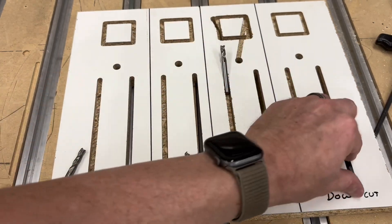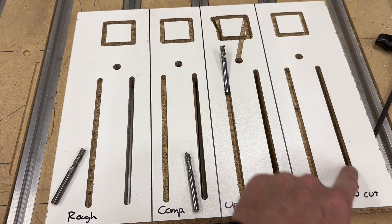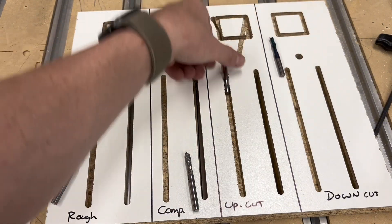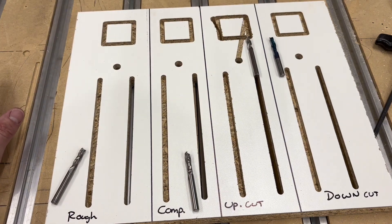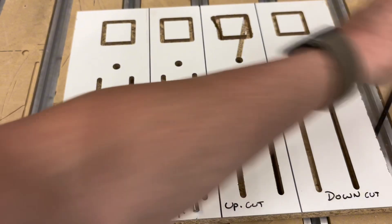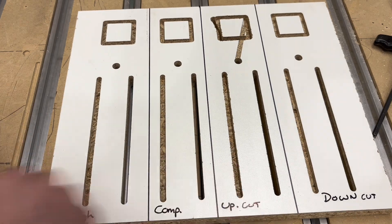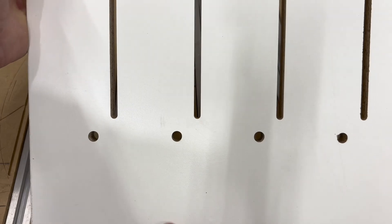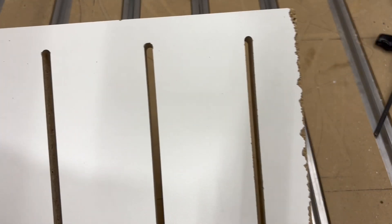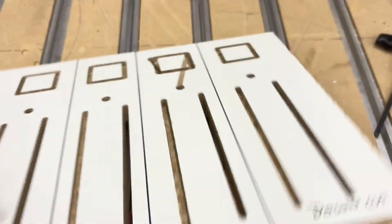The last one was the downcut — I use this quite a bit for MDF. Really clean edges, very clean cuts both top and bottom. Both the upcut and downcut had a lot of noise, chatter, and vibration at the 0.25-inch depths of cut. Personally, I would be using either the roughing bit or the compression bit for a project. Looking at the bottom side, all of the bottoms have really clean edges — upcut, downcut, all of them — super clean on that one pass. All of them work and all of them will get the job done.